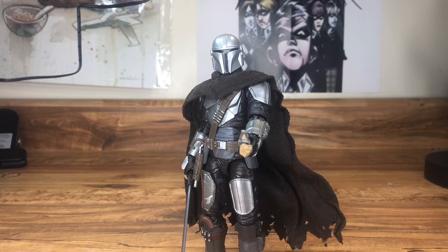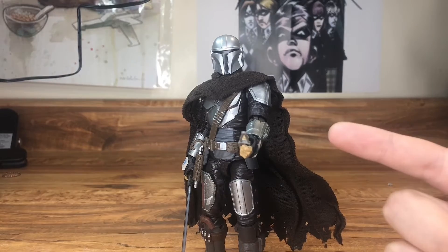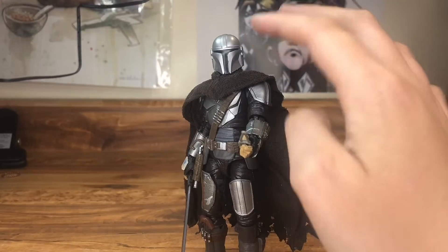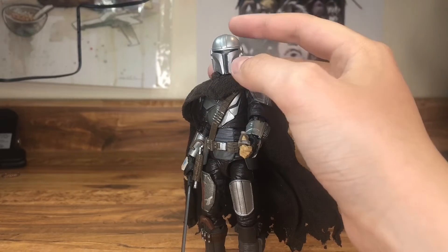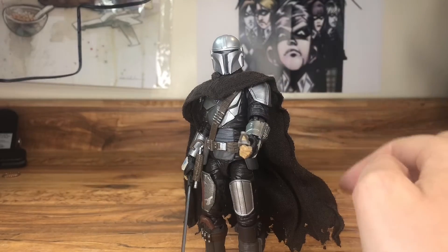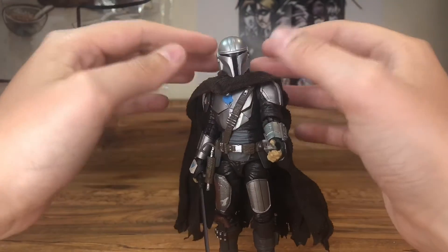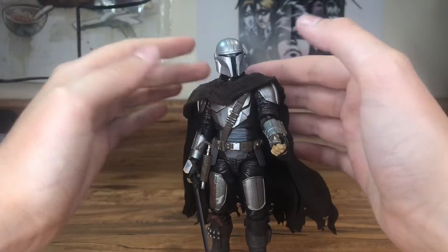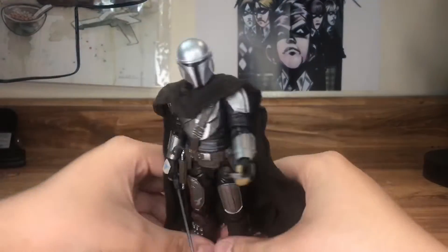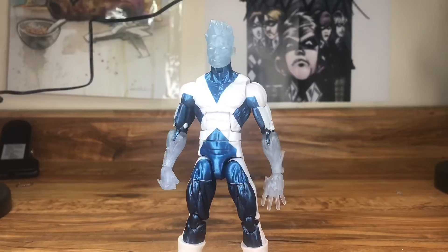I also have the Mandalorian — the Target exclusive where the helmet is removable. I took a different head from a cheap ten-dollar figure and put it on here, then added a custom cape. The cape was stiff at first, but I just used some blue tack to stretch it down and it stays in place. He looks great.